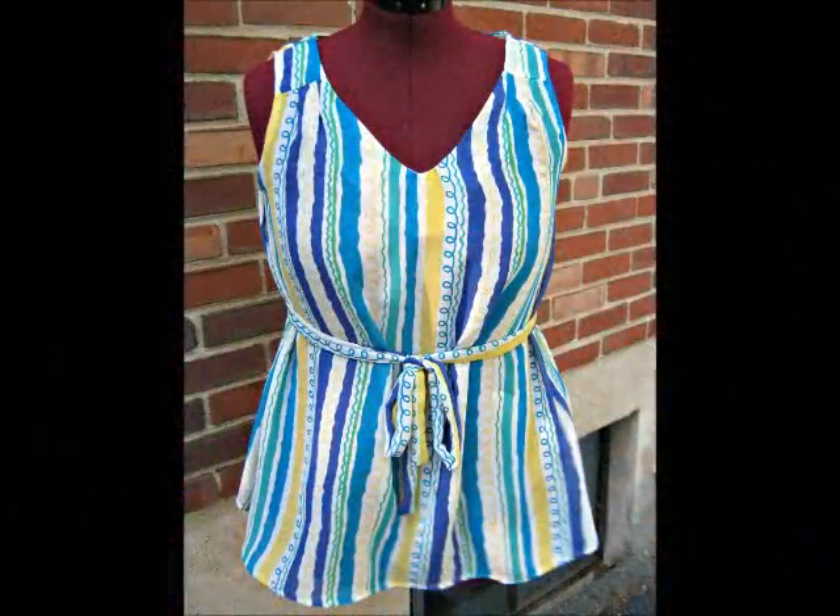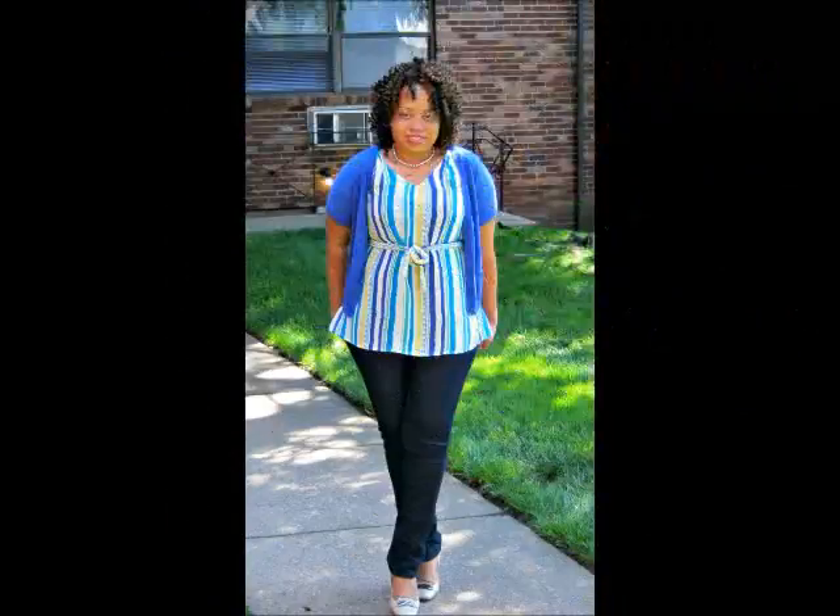Here is the front of the blouse, the back, and the finished look.